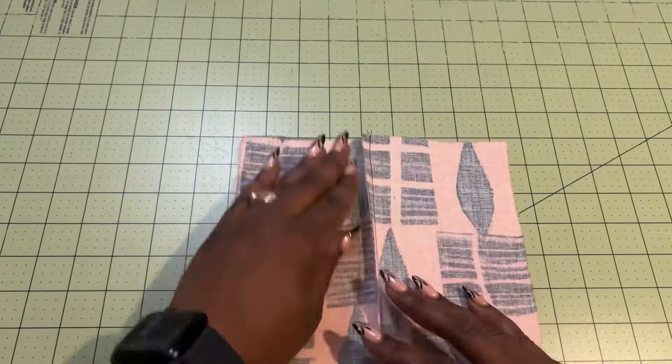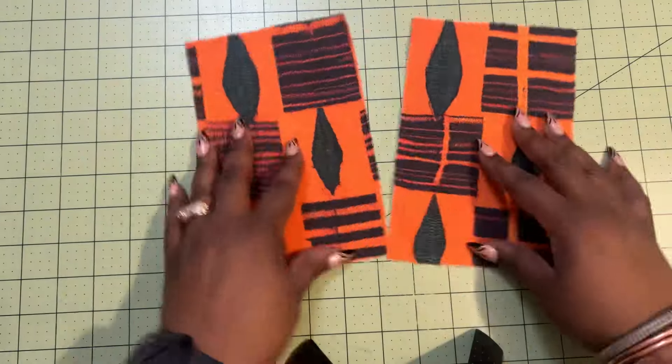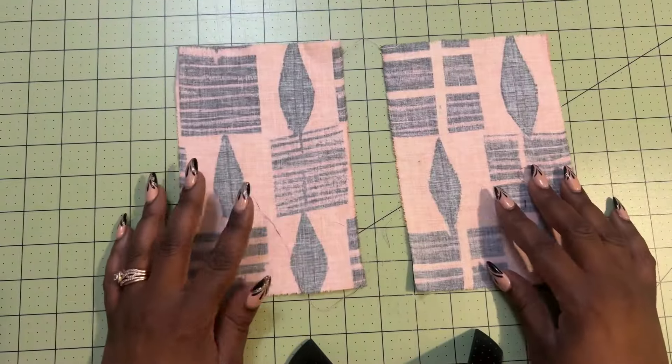Want to make an expensive looking garment? Use French seams instead. To create a French seam, you're going to have the right side of your fabric and the wrong side of your fabric.